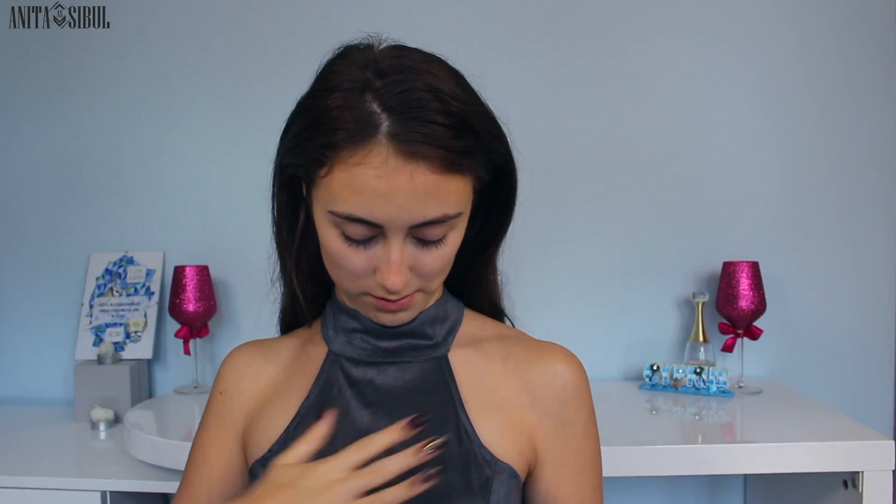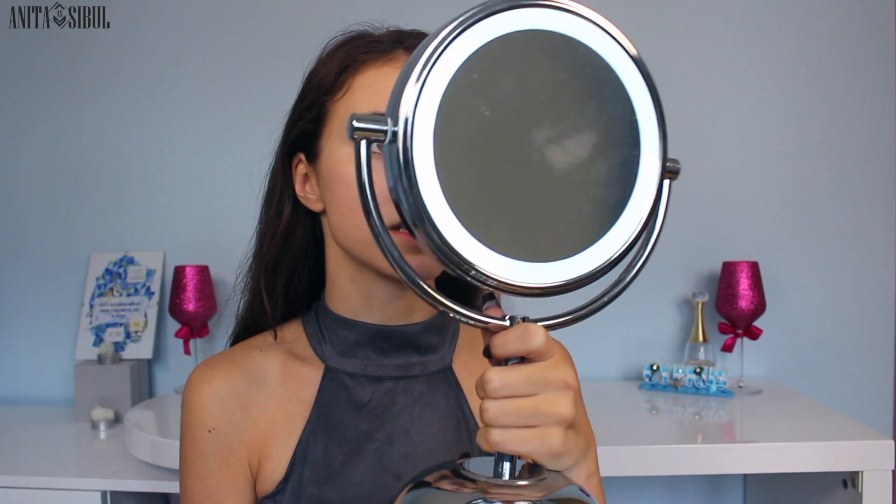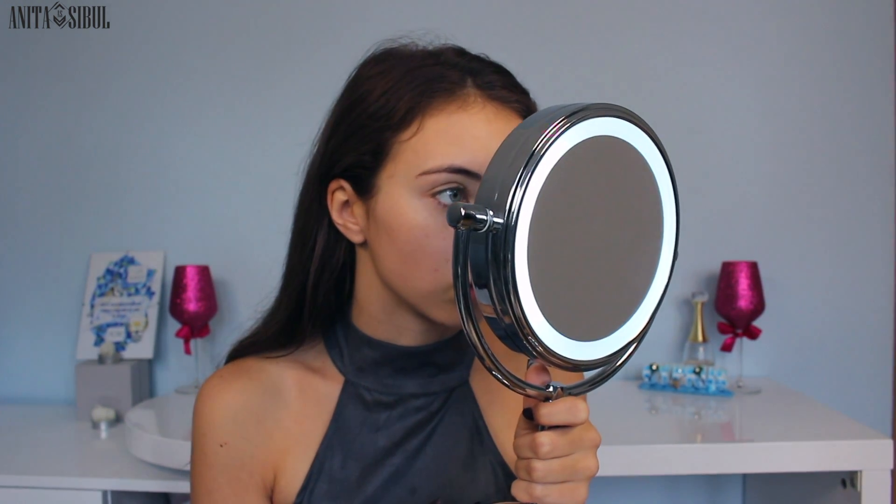I'm going to use this Avon Mark prep and set spray — kind of preparing but also going to set makeup later on with it. So let's see how the spray goes. It's pretty nice, so refreshing. I love sprays. I made my dress so wet with it. It's kind of wet — I have to wait a little for it to dry. In the places where it's already dry I can't really feel anything. I'm not sure if it minimized my pores, but it's at least one layer on my face so I'm not putting the foundation on a bare face.